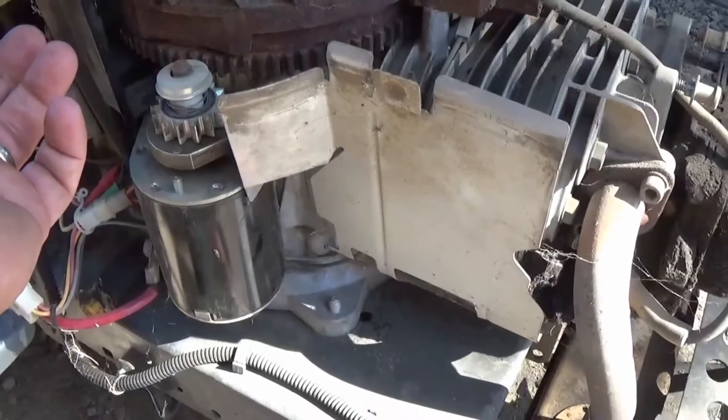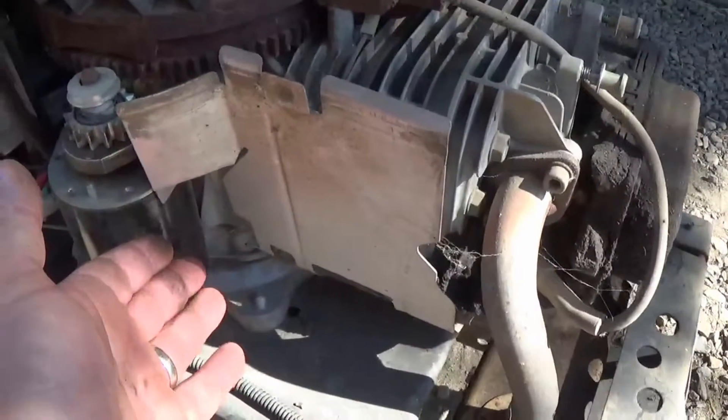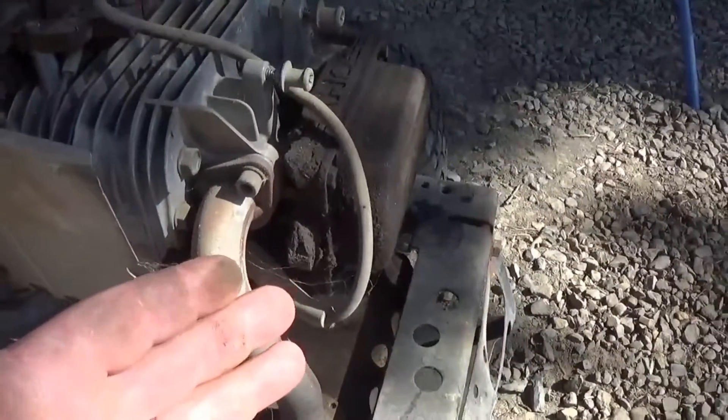So the only two things left to figure out is whether it's the valves or the compression release inside the motor — and I don't think it's that. So we're going to go ahead and check the valves and I'll show you guys how to adjust them.